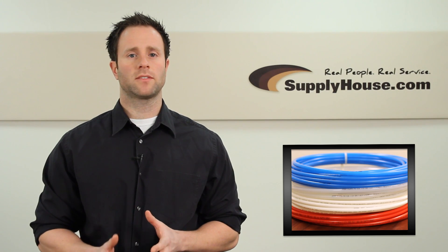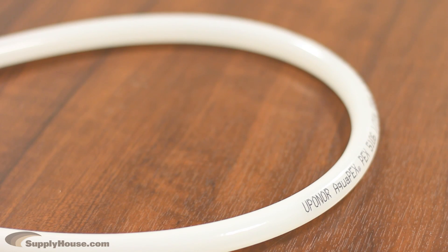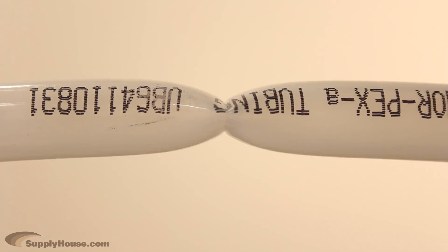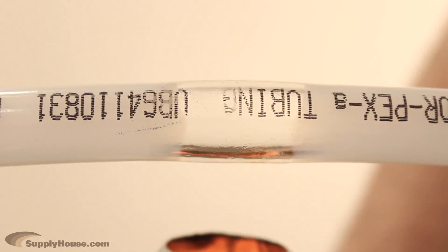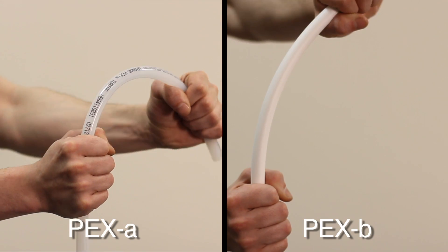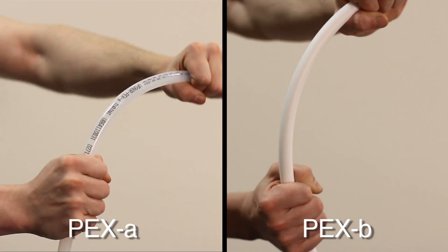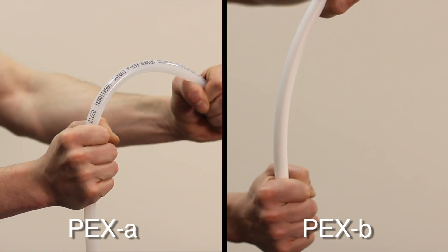Once you have determined which type of PEX tubing you would like to use, you will have to select the grade. PEX A tubing is the highest quality tubing on the market because it is the most flexible and easy to work with. It has thermal memory, which means it can be heated and returned to its original shape if it gets bent or expanded. PEX B is also strong and reliable but is less flexible, making it more difficult to work with during installation and more susceptible to bursting if your pipes freeze.